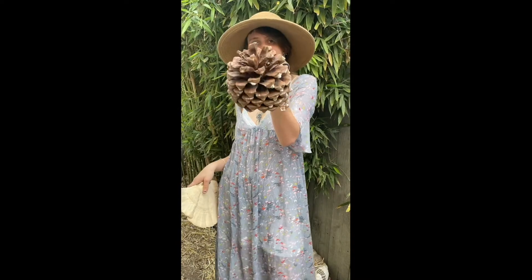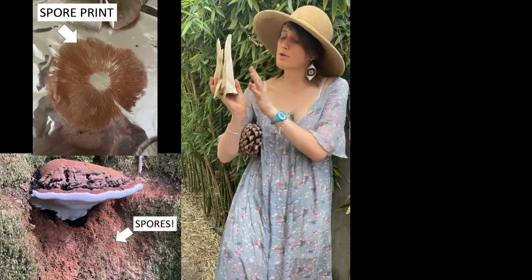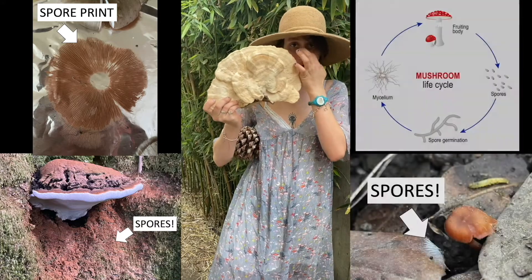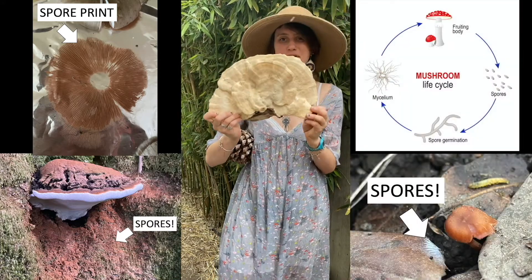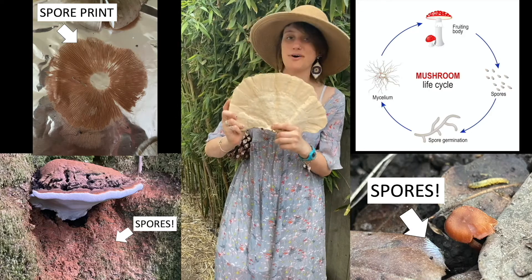As young aspiring scientists, you might wonder: where do these mushrooms come from? Well, much like a seed makes a plant, mushrooms are born from something we call spores. When you see a mushroom, the gills you see on the other side are producing spores. When the spores fall, they start to create a new mushroom by making what mycologists call mycelium.